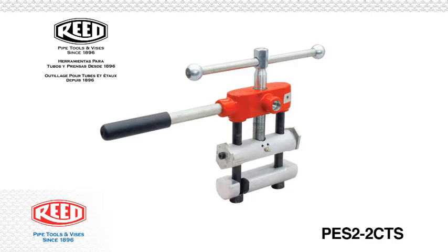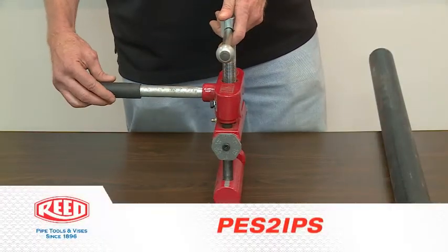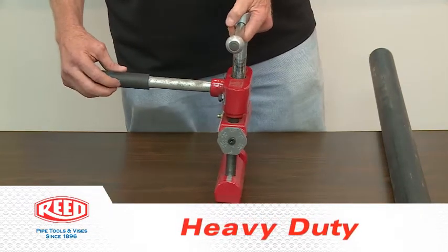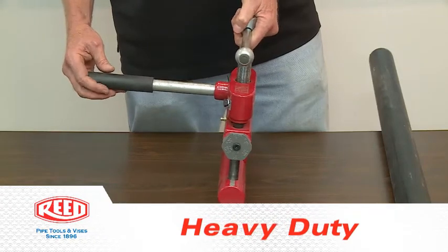It's a very popular model. I'd like to talk about the features and benefits of the PES-2 squeeze-off tool. For one thing, it's a real heavy duty, beefy tool. It works well in a ditch. It's easy to use.